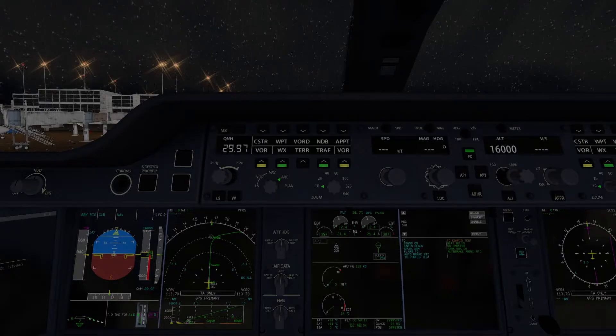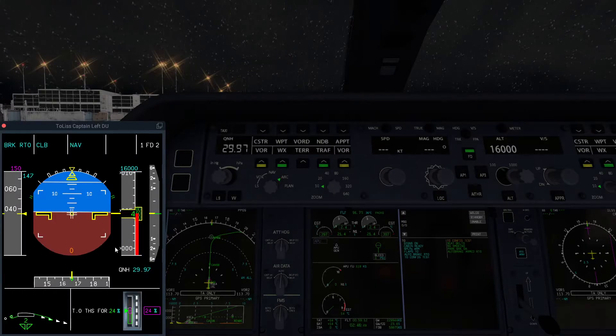On the A350, this is quite different from a lot of planes. Usually there's a trim wheel that you can set, but on the A350, if you look at the primary flight display control panel here, you'll notice that this section is for setting the trim for takeoff.